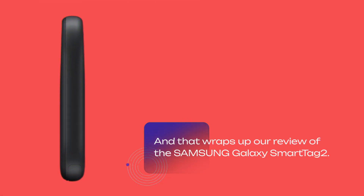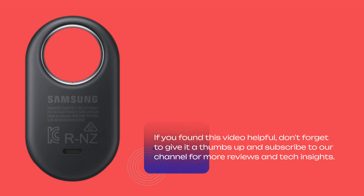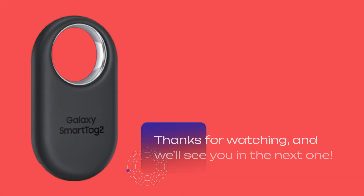And that wraps up our review of the Samsung Galaxy SmartTag 2. If you found this video helpful, don't forget to give it a thumbs up and subscribe to our channel for more reviews and tech insights. Thanks for watching, and we'll see you in the next one.